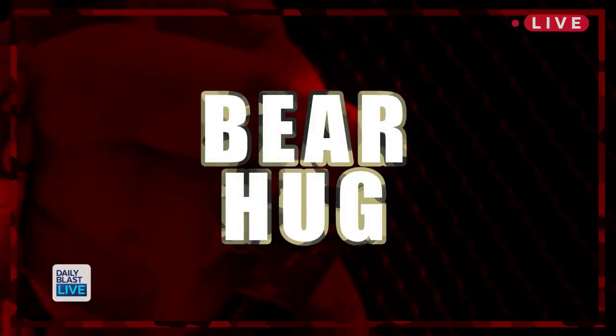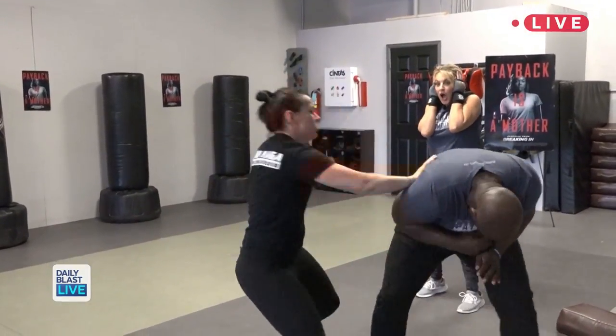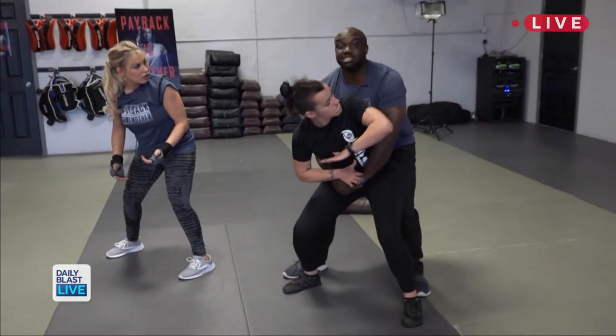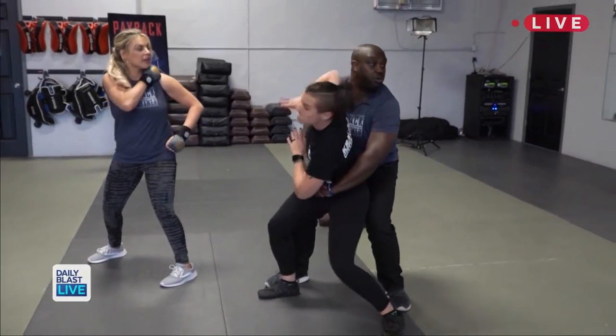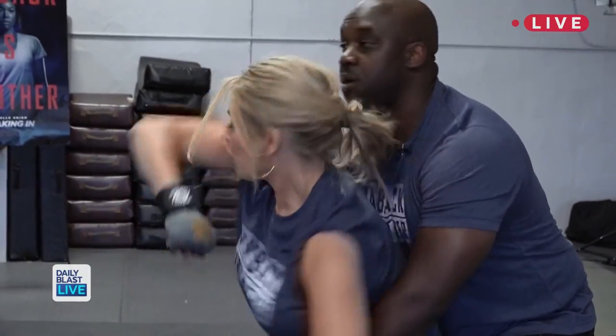Now in the movie, Gabrielle gets grabbed from behind. So Annie and Nate, show me what to do if you're bear hugged from behind. The minute she gets to this position, she has to start hitting him in the face — quickly! Start throwing these elbows this way. Rotate all the way, almost like looking over your shoulder. I'm sorry about my fake hair.